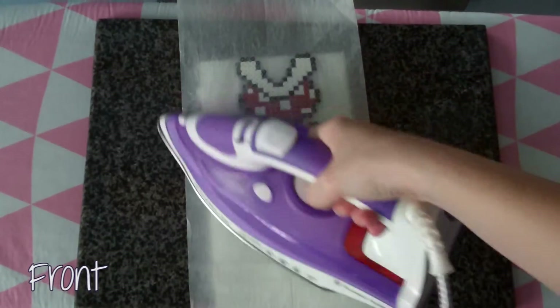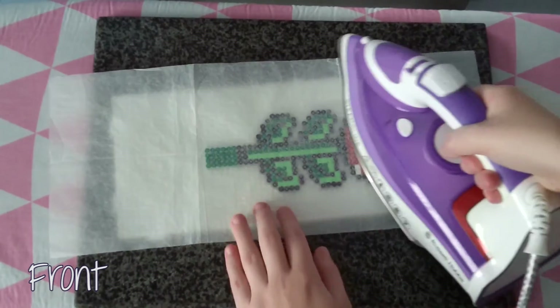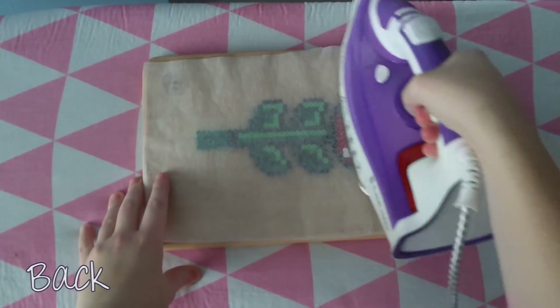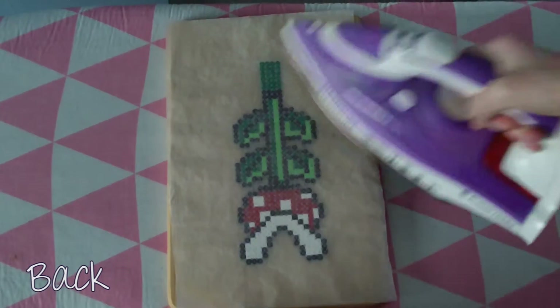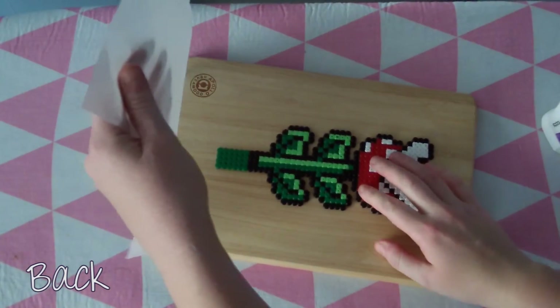After that, iron it for about 1-2 minutes on a mediumish setting. Leave it to cool for a little while and then iron the back for another 1-2 minutes. Make sure when they're cooling that you've got something heavy and flat to place on top. I prefer to iron the front and back like this because it strengthens the designs more, which is good for tall ones like this so it won't bend so much.